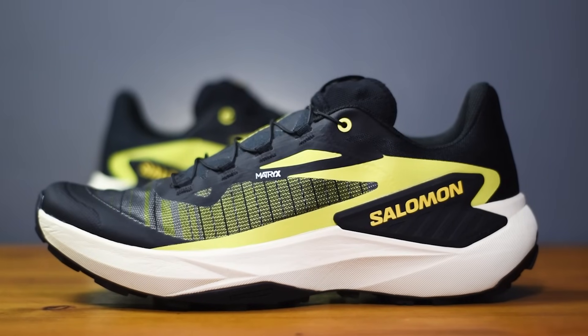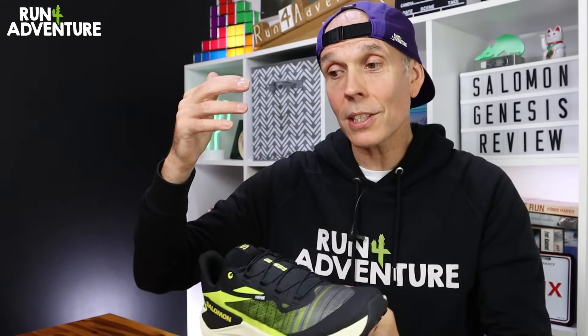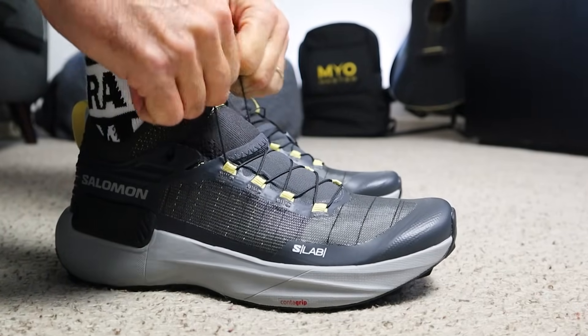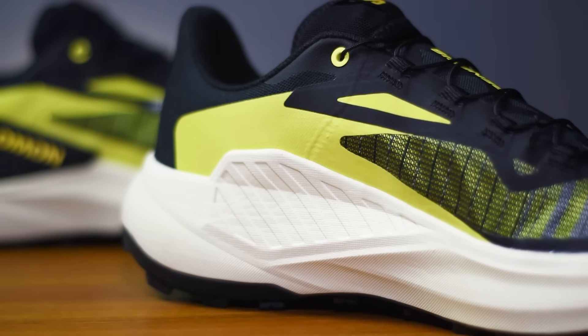As far as the construction goes, there are quite a few things that cross over between the two models. The first being that Salomon have still chosen to use the super durable performance fabric matrix in the construction — we've got it wrapping around the midfoot and going over the toe box. However, the upper design is more traditional compared to that booty construction with the elasticated ankle gaiter that we got on the S-Lab Genesis. Also crossing over is the active chassis, as Salomon like to call it — basically a cradle built into the back of the shoe where your heel sits down into it, wrapping around your foot on the lateral and medial side.